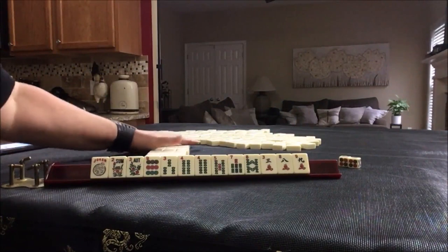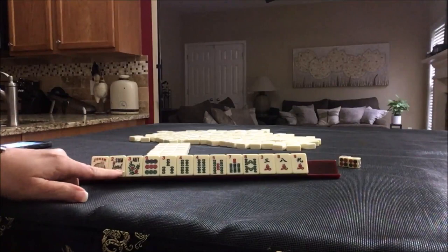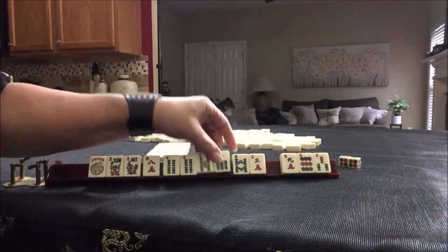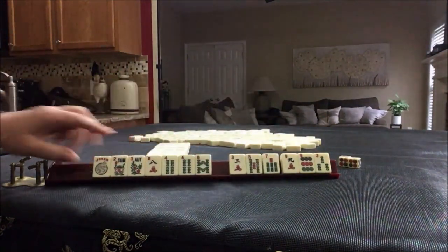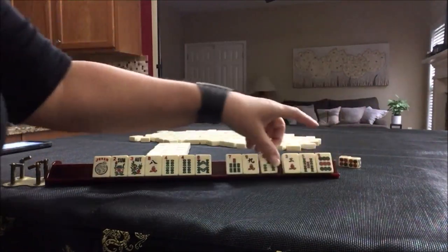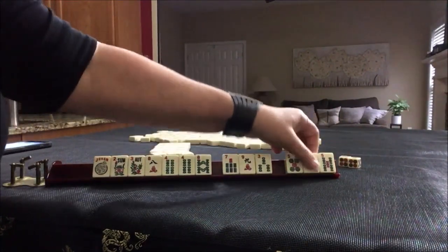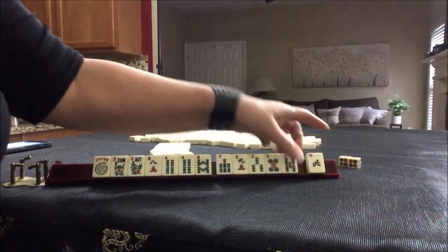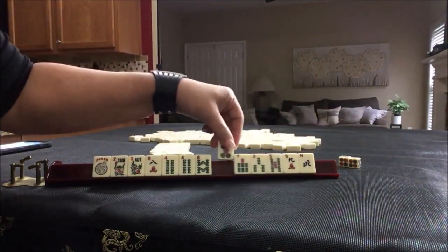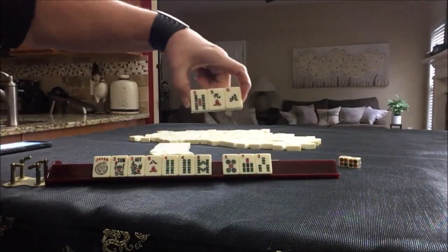This is what we started with, and here is the Charleston exactly as it was. Let's see if we have a better result with evens. There are the evens. So let's pass one of each suit. We got a north. Let's pass one of each suit — that leaves all one suit. Let's swap this out so we have a good pass next time.